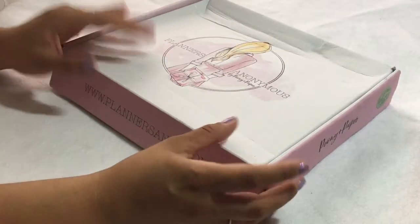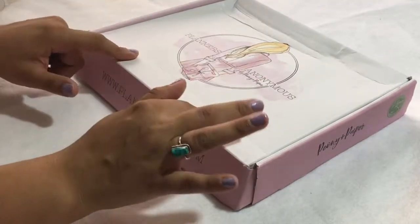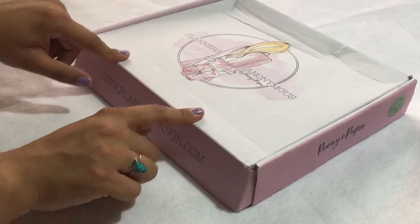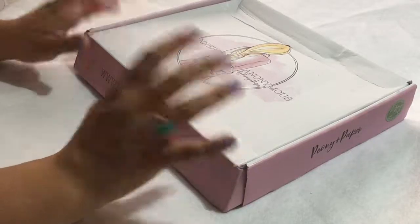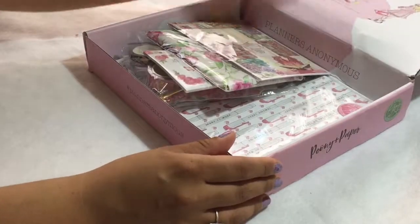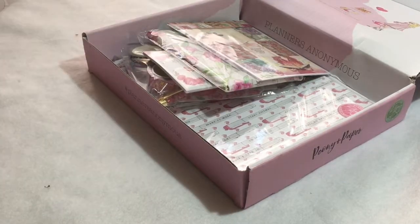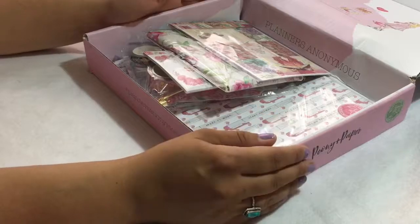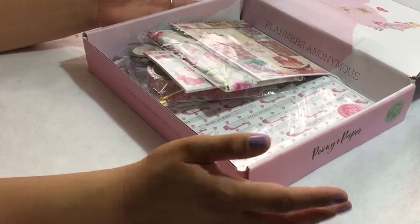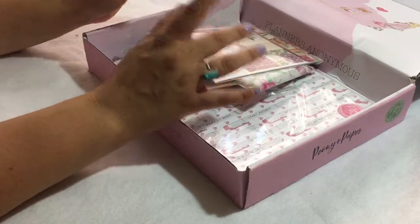Hi everyone, welcome back to my channel. This is Lucia from Laughing Without an Accent and today we have Planners Anonymous to open with you guys. This is the July kit — they ship on the 14th or 15th of every month, so it has to be July, and this is Planner Babe. Planners Anonymous is a planner slash stationery subscription box — it includes a bunch of goodies for you to decorate your planner, but it also has items and supplies that you can do crafts with as well. I'll leave all the information down below — you can use my code Lucia to save 10% when you subscribe.